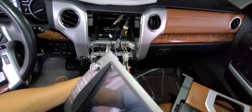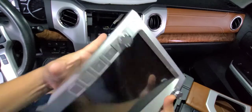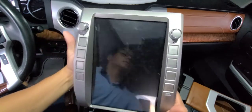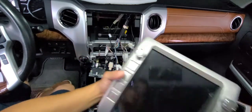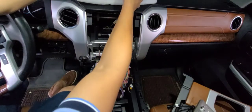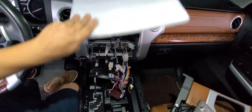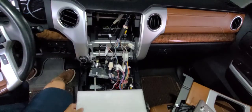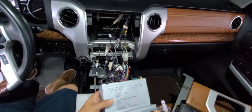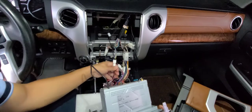Here is the new radio — it looks really great, it's awesome. It's pretty big and I like the style, the buttons, everything. I hope this really works because I really like it and would like to keep it. I'm going to put the factory radio aside and use foam to protect it until I finish the temporary connections, just to make sure it works as expected before installing everything back.